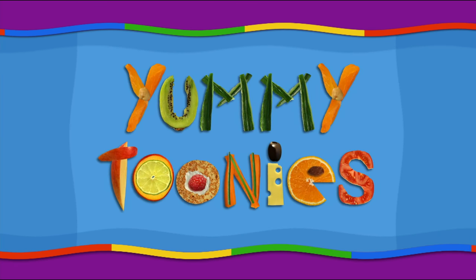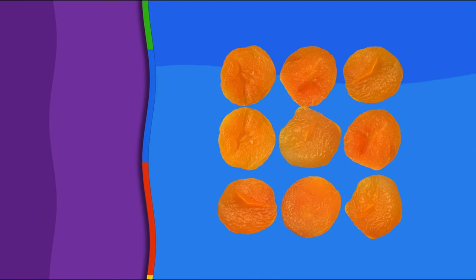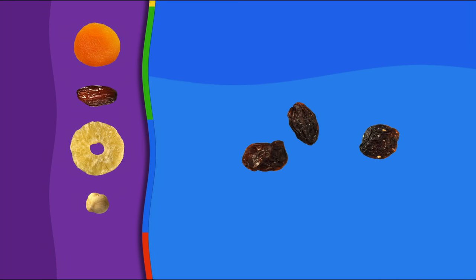Here's a delicious recipe for a funny yummy toonie, the Big Eared Beastie. For this recipe, you need nine dried apricots, five dates, one slice of dried pineapple, one hazelnut, and three raisins.